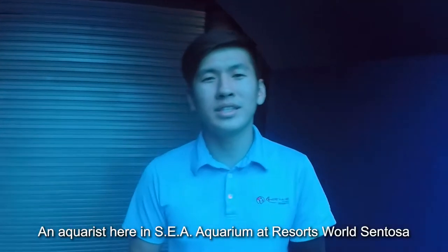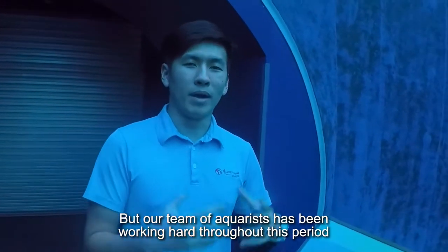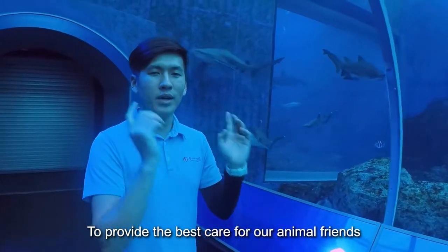Hi, I'm Kenneth, an aquarist here at Sea Aquarium Resorts World Sentosa. The aquarium may be closed during this challenging period, but our team of aquarists has been working hard throughout this period to provide the best care for our animal friends.